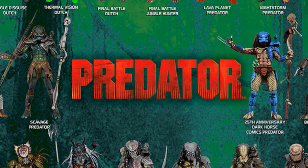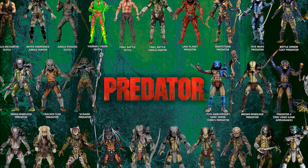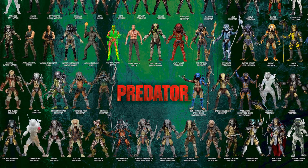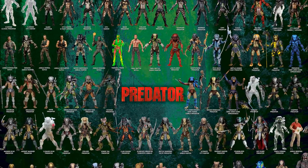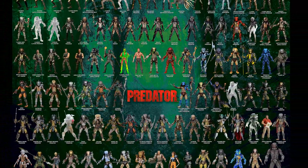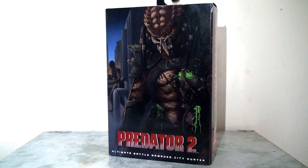Hello everyone. Last year I made a series of overview videos looking back at NECA's Aliens line and I thought it was time to take a look at the Predator universe because I've picked up a number of these as well across the years. However, this won't be a complete overview because NECA have produced an incredible amount of Predator figures and I certainly don't own all of these. But I will pick out and highlight a few favourites, and I thought I'd start off by looking at the Predator 2 offerings, in particular the Ultimate Battle Damage City Hunter. This figure was essentially a reissue of an already existing figure but it is an updated version, so I thought it would be fun to take a look at this one.